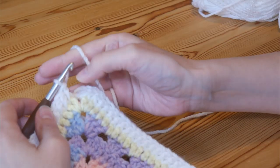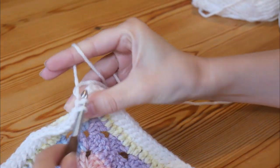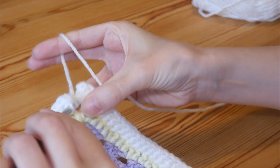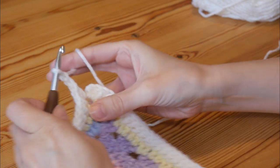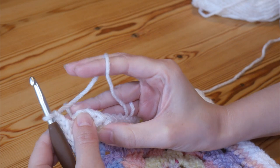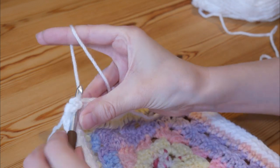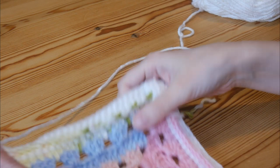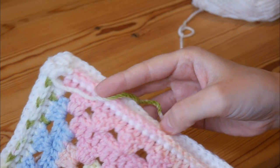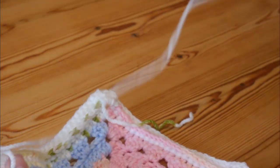We're ready now to close off on this round. Do your final two trebles into that corner space, do your final chain two, and then you'll either be slip stitching into the top of the full treble that you did if you attached new yarn, or slip stitching into the top of your chain two. Slip stitch, chain one and turn. When you turn round you'll be able to see the lovely texture that you've created with those post stitches — you've got a lovely bit of texture there.